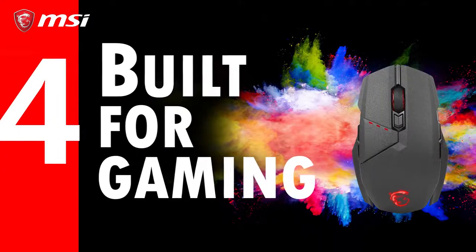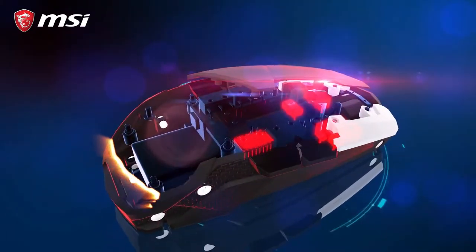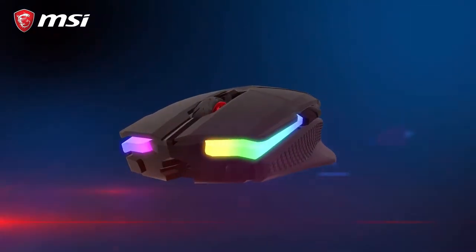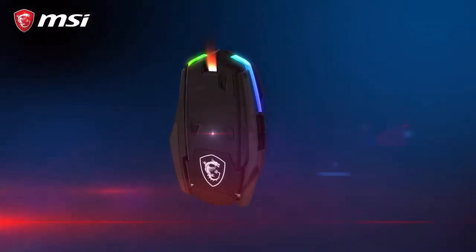Number four: built for gaming. The Clutch GM70 mouse is built around a sturdy aluminum frame that gives it a very solid feel. It uses Omron gaming switches that are rated for over 50 million clicks — which basically means it should last forever.